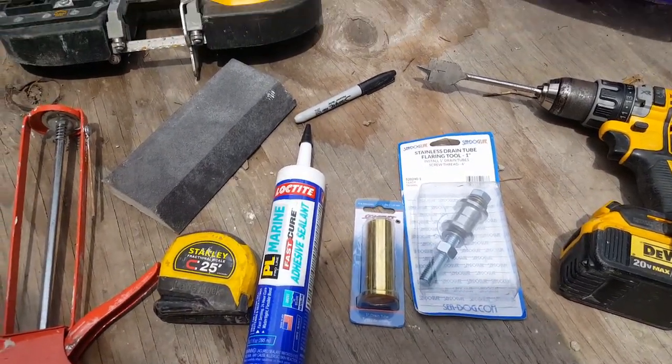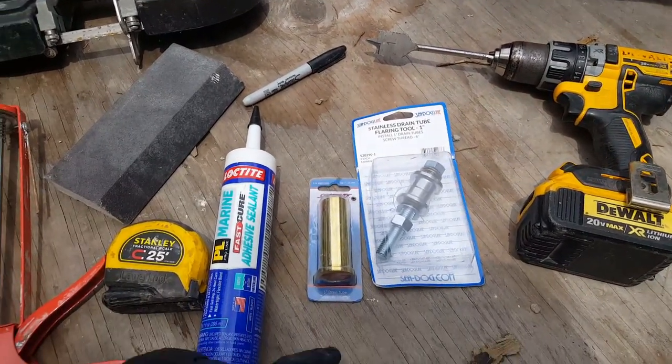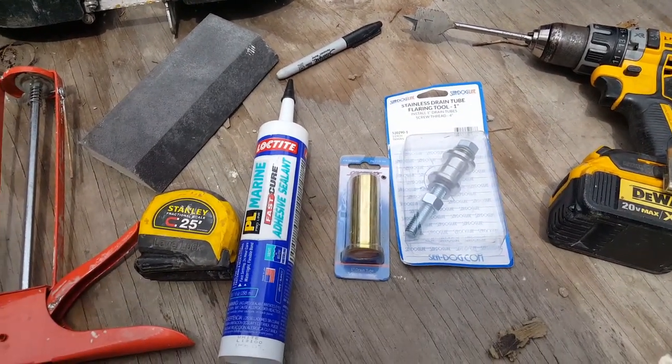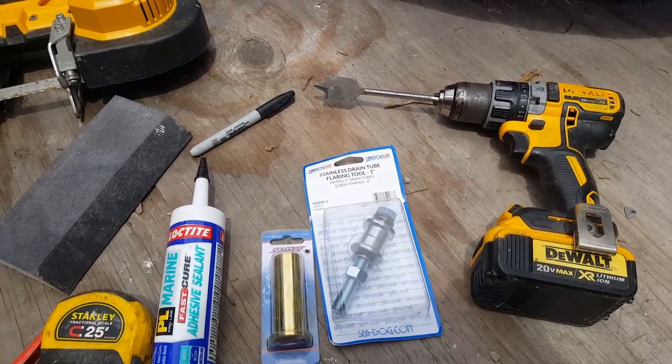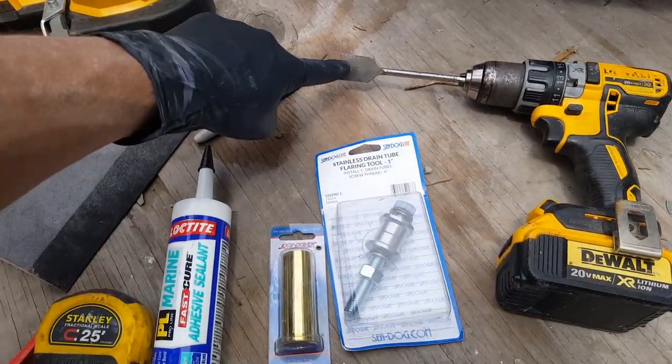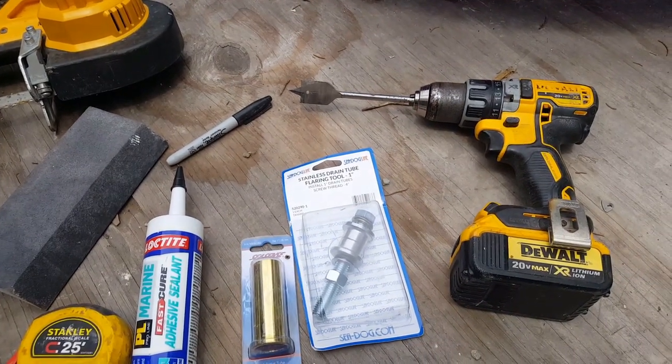All right, how's it going everybody. I want to show you the next part of the series where we install a one-inch brass drain plug. What you see here is pretty much all the tools you're gonna need. You're gonna need a spade — I'm using a one-inch because my hole that I have on my boat is already cut out for one inch.